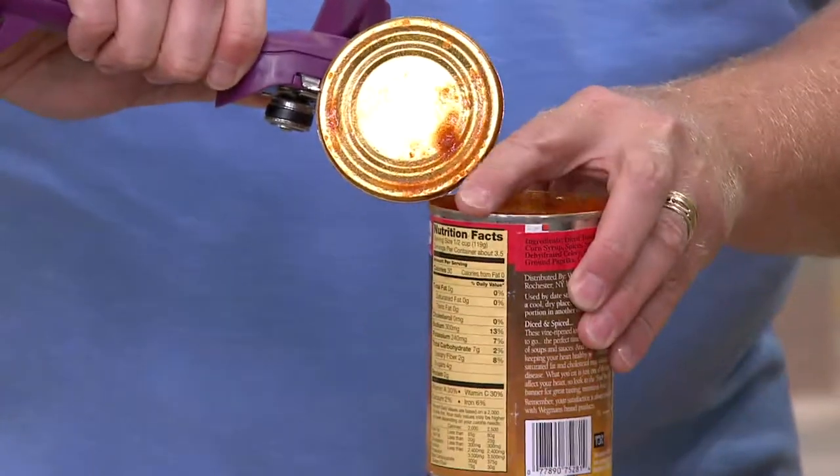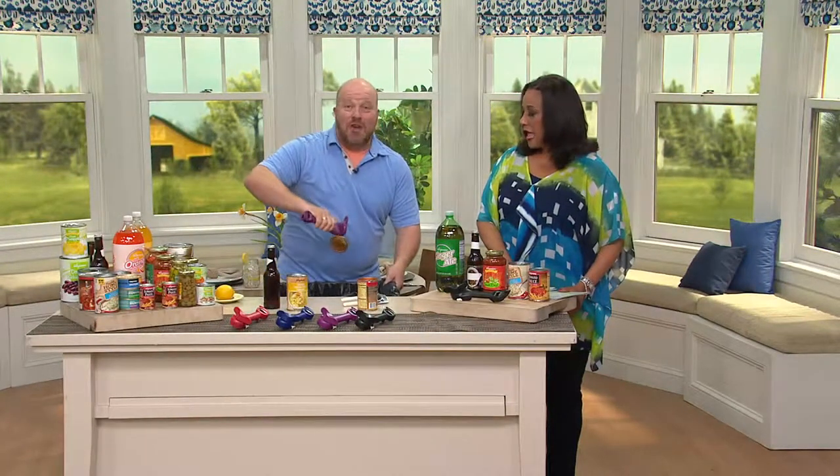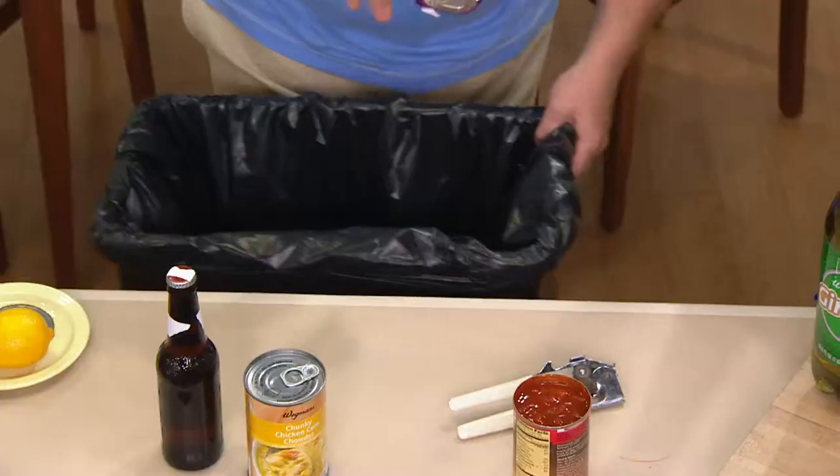No sharp edges — right, no sharp edges. I'm going to go right to the garbage can. Watch this — in the trash, and your hand doesn't have to touch anything. And you're not worrying, oh, I can't put that sharp lid in there because I know it'll slip right through the bag. It's not sharp.